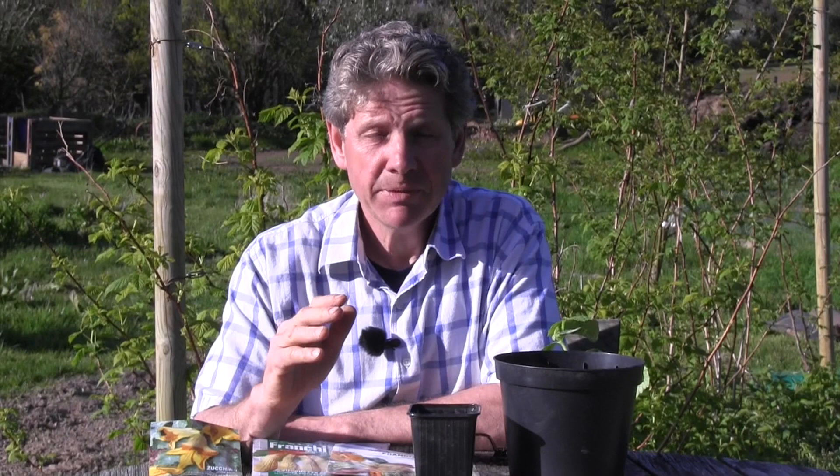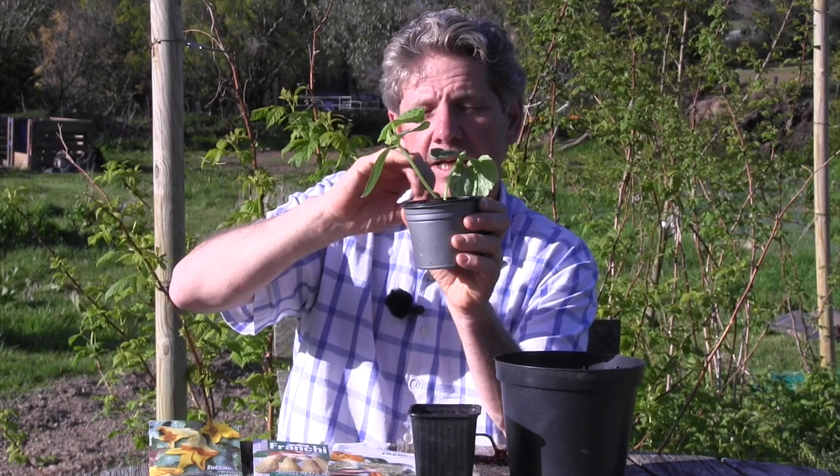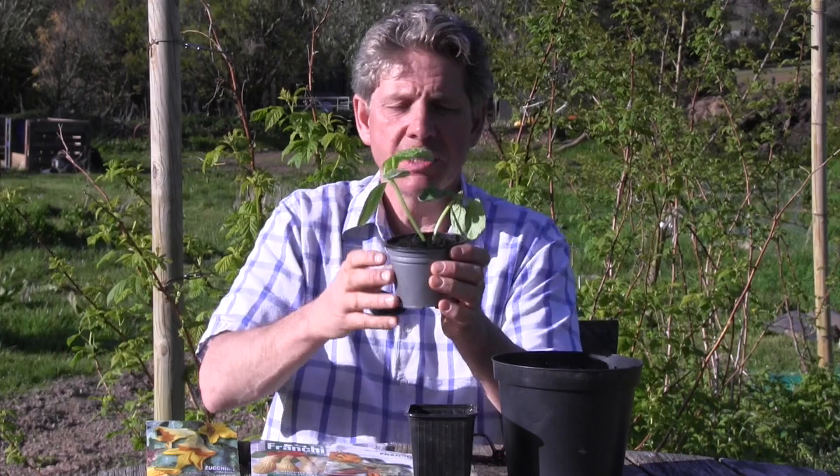Tap it to cover it, water that well, and then I stand mine on a heat mat in a cold greenhouse at 60 degrees, but they would germinate just as happily on a kitchen windowsill. The minute they've germinated, get them into a conservatory or a cold greenhouse, because what you want to avoid is this problem — I brought this one in earlier today to show you. This is called etiolation: when the plant itself has grown too warm with not enough light and it starts to elongate. With squash, pumpkins, or courgettes, that stem is manna from heaven for slugs and snails — they will devastate these.